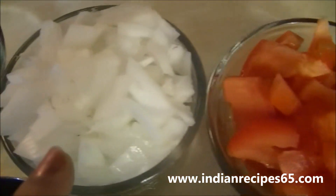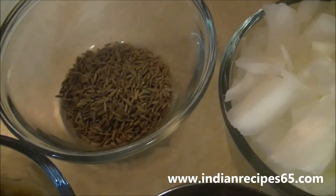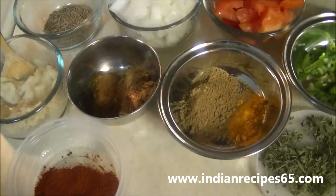1 cup tomato, onions 1 cup, cumin seeds, and 1 eggplant.